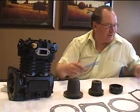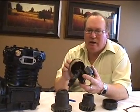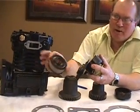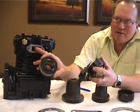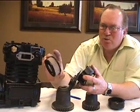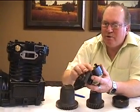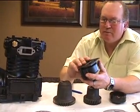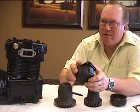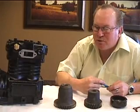Some older compressors are still naturally aspirated and run an air filter. Every 20,000 miles or so, it's a good idea to check that air filter because you'll typically get a little oil from the intake, which will clog the filter over time. The recommendation is to change the air filter every 20,000 miles on naturally aspirated compressors. The majority of compressors today are turbocharged, which gives you a little more CFM plus a clean air source.